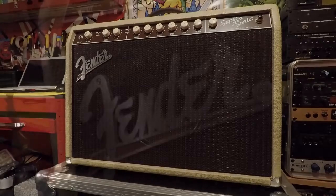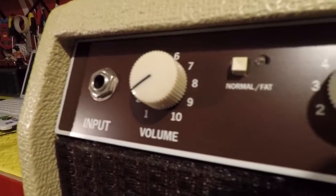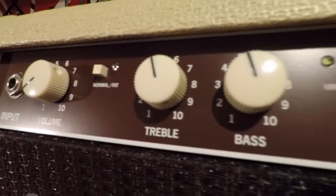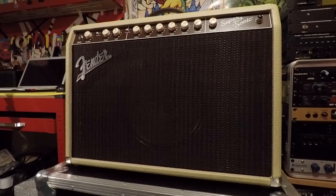On your vintage channel, the controls - you've got a voice switch which is kind of normal and fat. Fat just thickens up the sound, puts a bit more bass into it. It's kind of cool if you have single coils and you want that bigger kind of sound. Just a volume, treble, and bass on it then. It's styled on 50s and 60s cleans, it's really really nice.